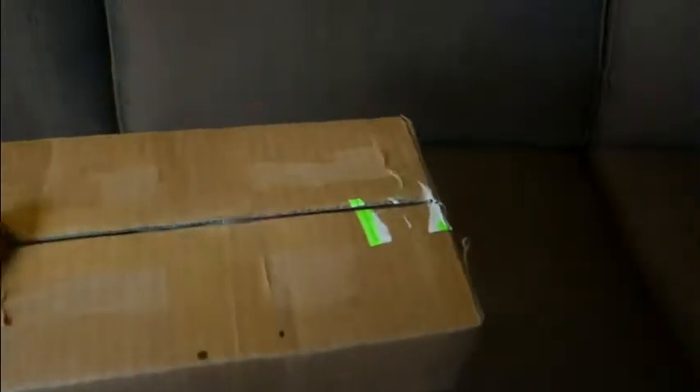Today I have an unboxing of a package that I received the other day. However, I'm only about to open it now. I did open it a little bit just to make sure everything inside was good, so that's why the box is open. So let's do it.